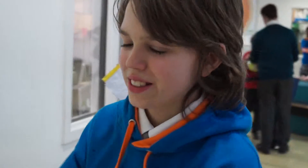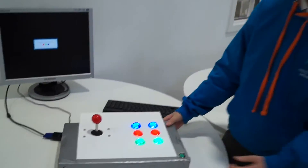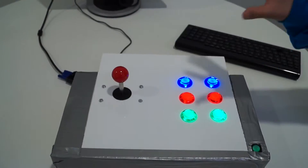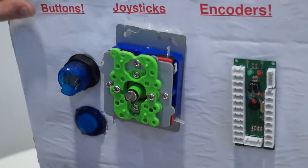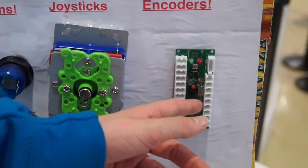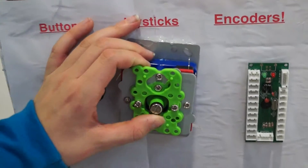Hi, my name is Sasha and I am going to show you the controller. I made this with the Raspberry Pi — there is a console in here and it is controlled with all these buttons. This is how the buttons and joystick work: four pins for the buttons, an encoder which everything plugs into, and the joystick which looks like this.